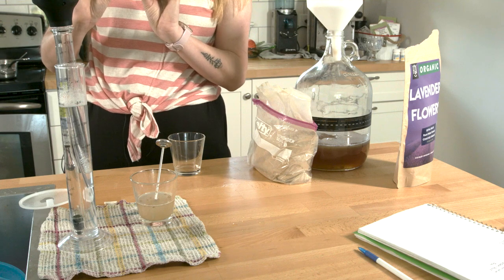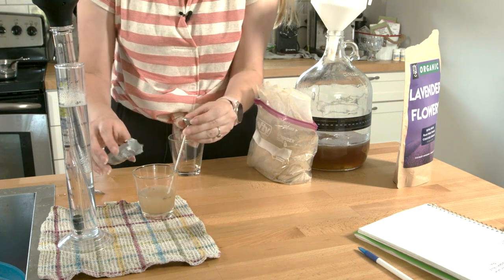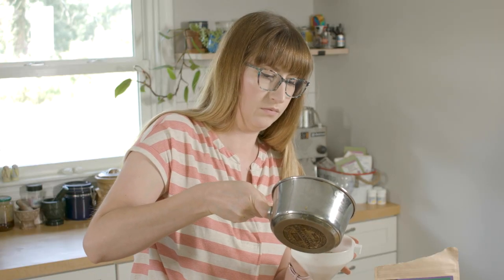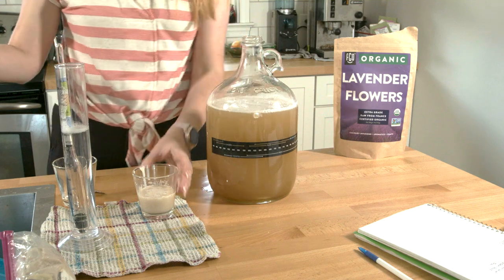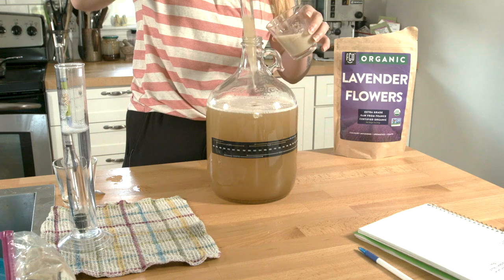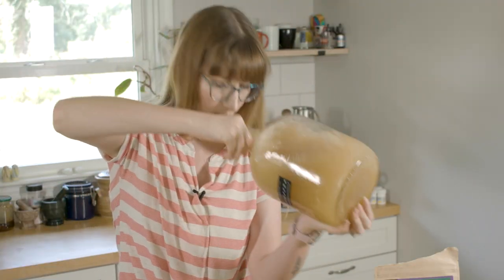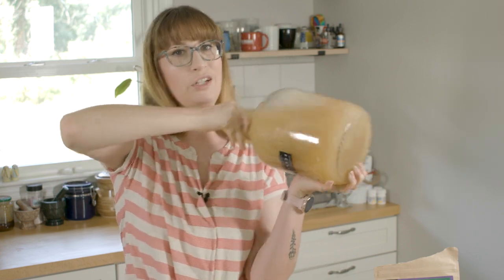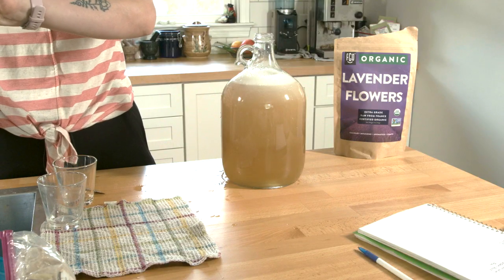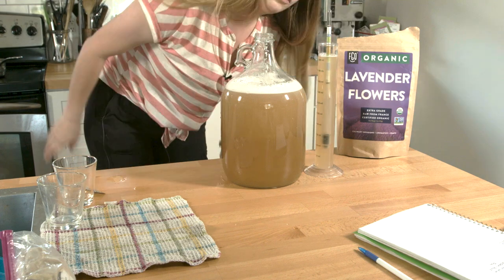Alright, this is a pretty good temperature — it is above 90. I'm going to put about half of this packet in. You want to follow the instructions on the back of the packet for the best outcomes for your yeast. I can smell the lavender. Once the yeast start foaming up and they're looking happy, you want to give them a little bit of something to eat. Another important step is to aerate your mead. I don't have any cool tools, so I just pick mine up and shake it. Time to take our initial gravity reading — we're at 1.074.